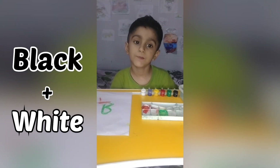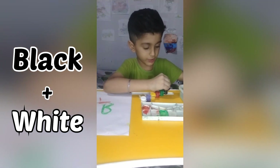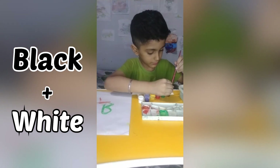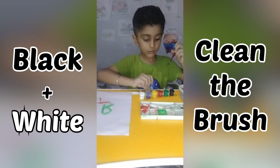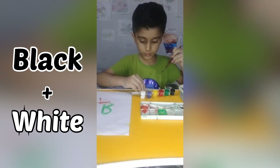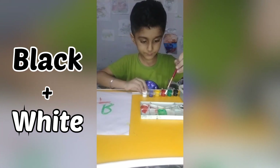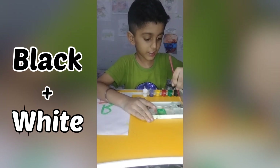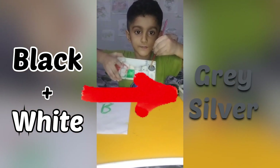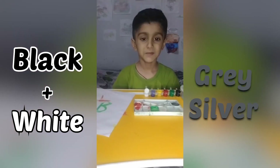Now it's time for black and white. First I will pour black, then take a little bit and add white color. Guys, it's gray — black and white becomes gray color.